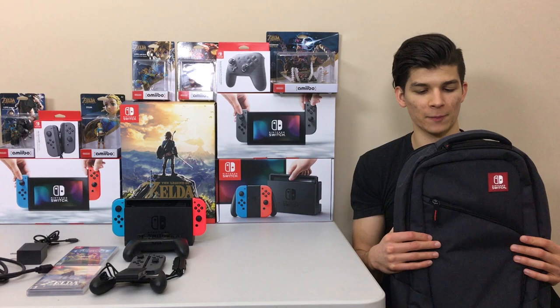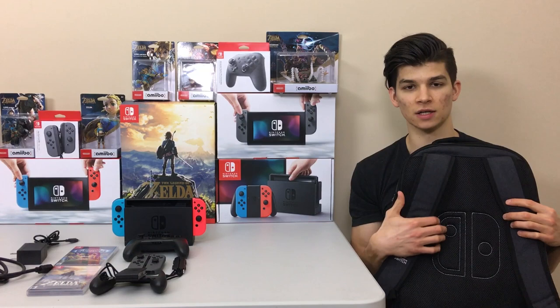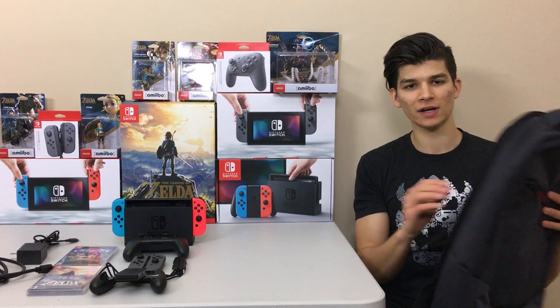First, let's look at the outside and walk through each of the pockets. The most striking thing to me is the back — it has this beautiful Switch logo stitching, which is a really nice touch that Nintendo added. It's definitely comfortable to carry around. Very clean look, nice gray color with a little logo patch on the front.